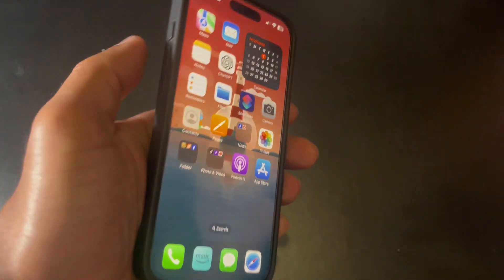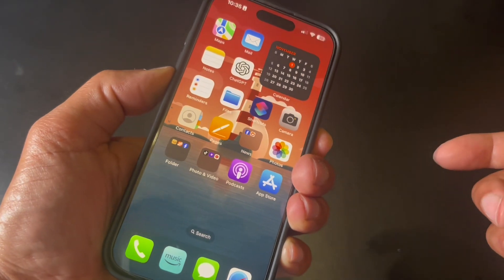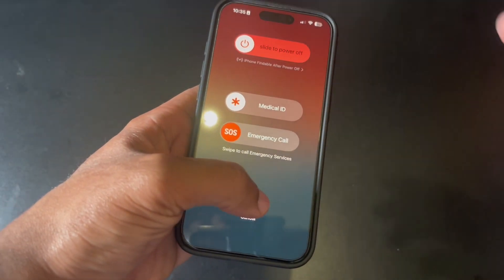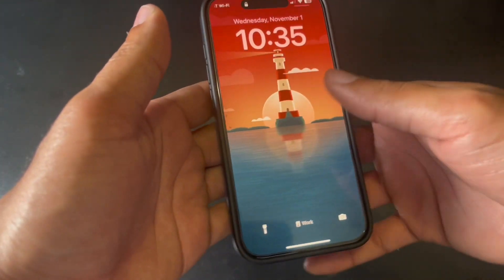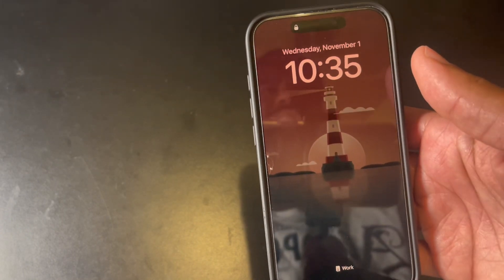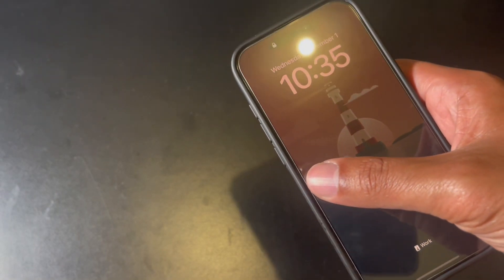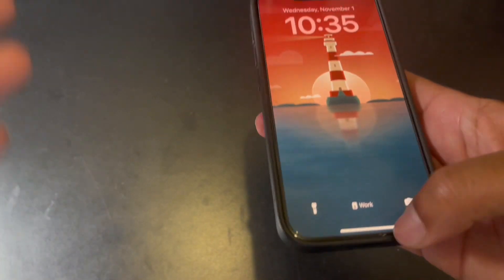But then I got to thinking that there's some people that don't know how to properly restart the phone. Usually people just press the volume button, hold the power button, and slide it up — but that's not how you truly restart. When you turn the phone off and back on, there are still things working in the background and your apps don't completely shut down or restart.